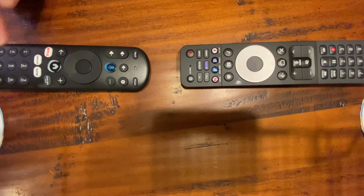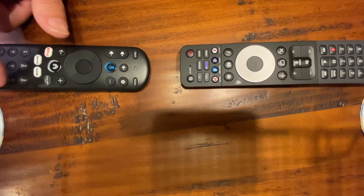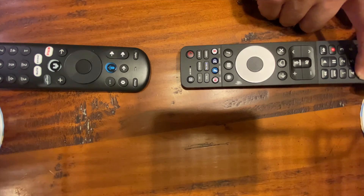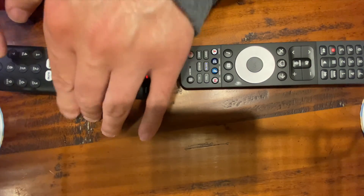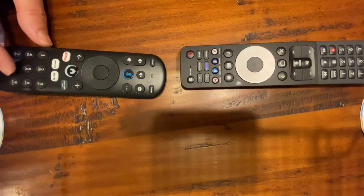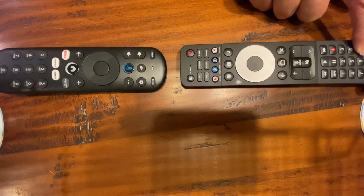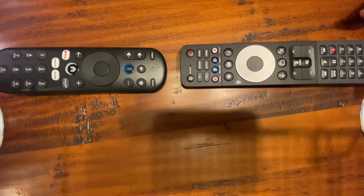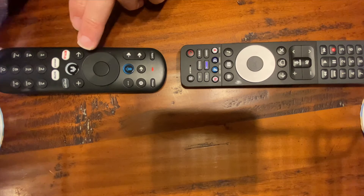Five on the new remote, five on the old remote. Six on the new, six on the old. Seven on the new, seven on the old. Eight on the new, eight on the old. Nine, then zero — so now we've learned all the channel numbers, which was one of the key reasons I wanted a different remote for the Spectrum Zumo box.